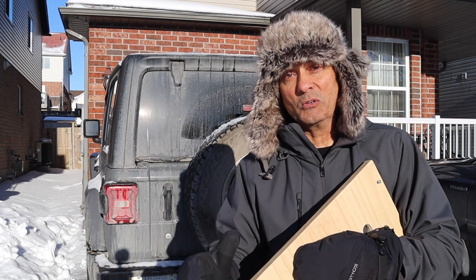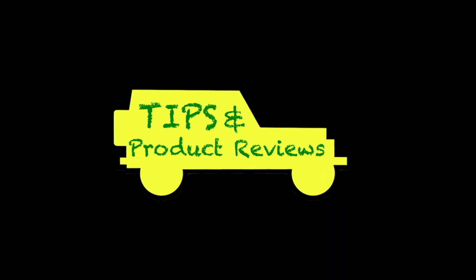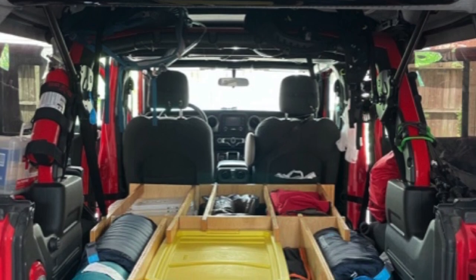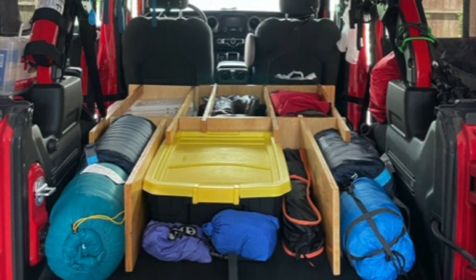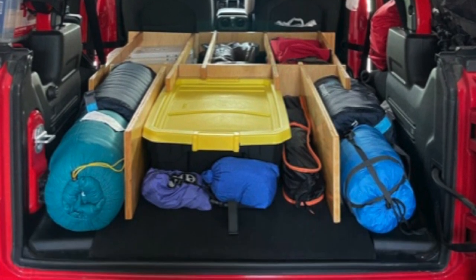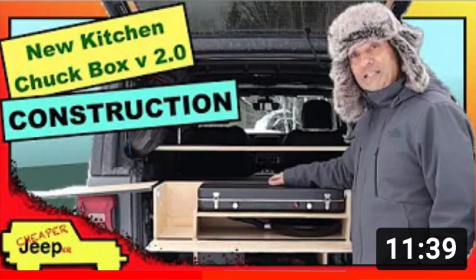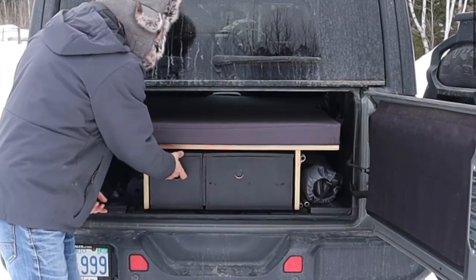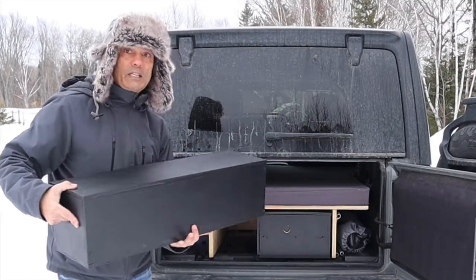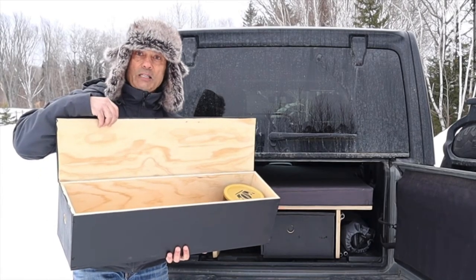I found those extremely interesting and I hope you did too. For a Cheaper Jeeper tip: this week's video showed some great examples of use of space for packing. If you haven't seen the design and construction of the Chuck box video, I'd encourage you to watch it — it gives you an idea of how you could build boxes to fit perfectly and use every inch of the space below the camping platform.